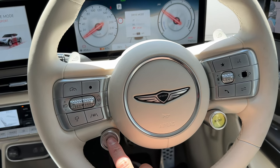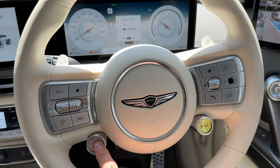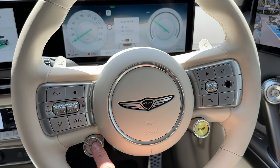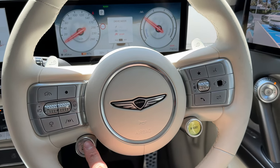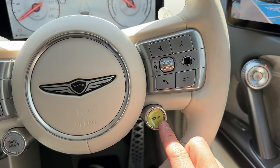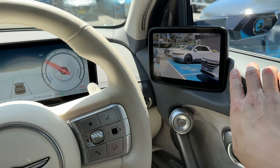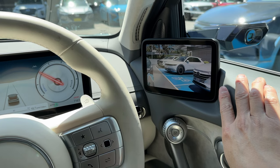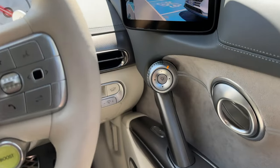When switching between sport and eco, you can feel the seat adjust and hug your figure more in sport mode — the sides clamp down on your sides. There's also a boost mode for extra performance as discussed earlier. And on the side of the steering column there's the digital side camera control.